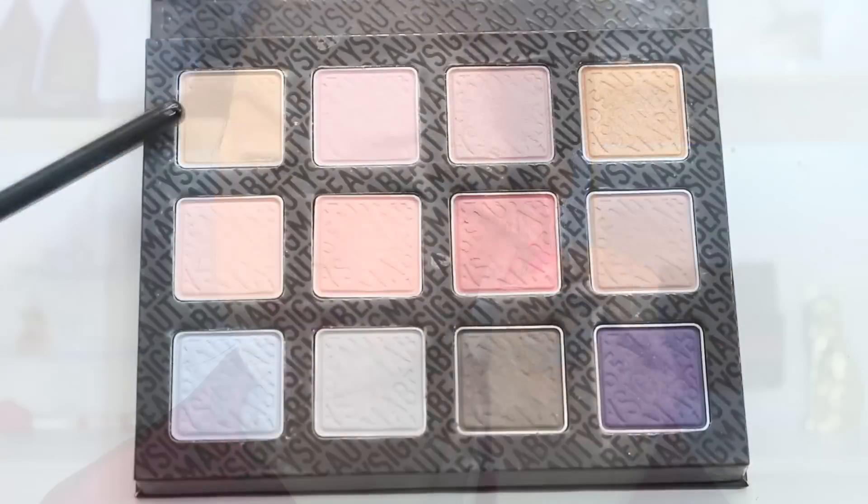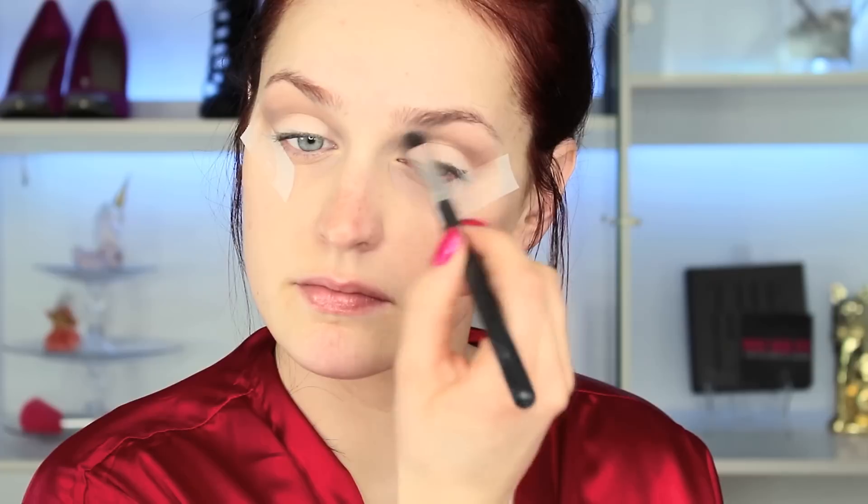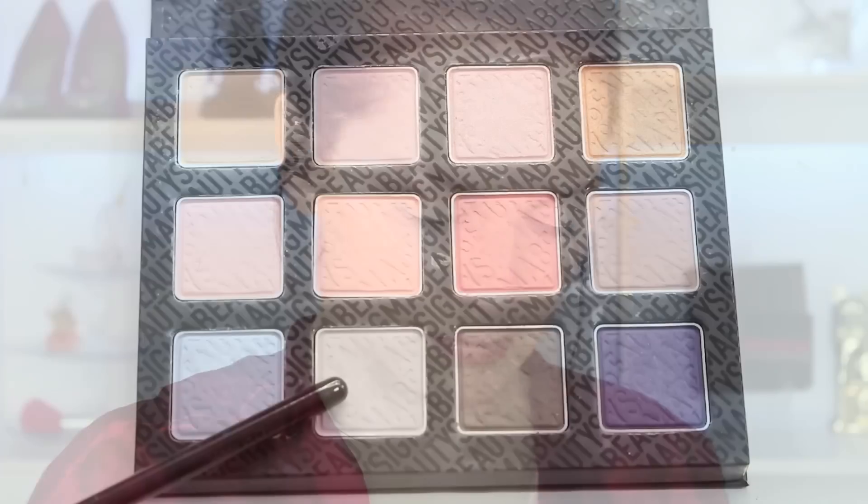Underneath my brow I'm using that same color, 'Kissing Cousins,' to brighten it up and blend out any harsh lines. Then with a more dense tapered blending brush, I'm taking 'Go Deep' once again and applying that right to the outside of my crease with a heavier hand. I wanted a bit more depth because I know I'll be taking a lot of pictures at a festival, so I wanted my eyes to really pop — but still keeping it natural up top.